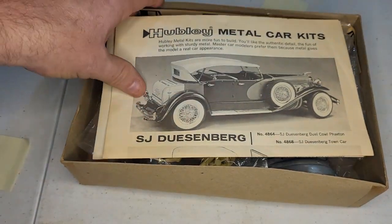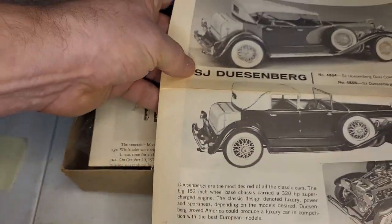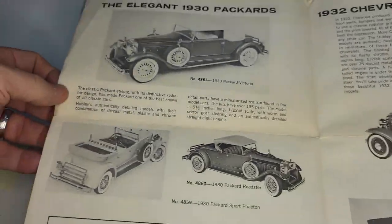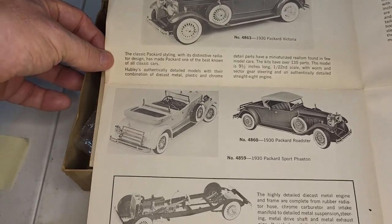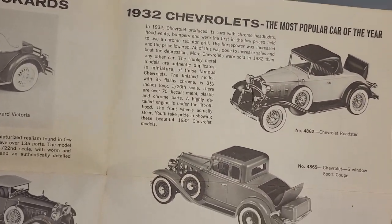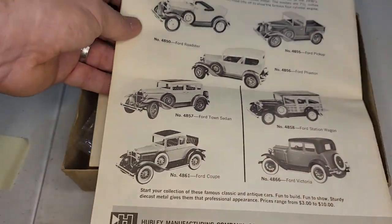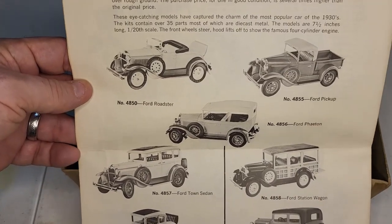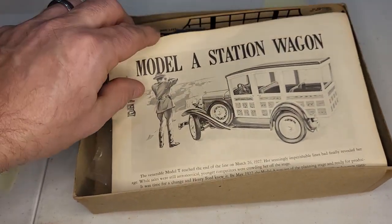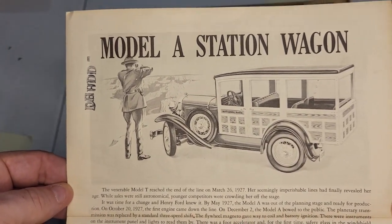Kit 4858. This one has instructions, and there's a catalog. Duesenbergs — I think those are the expensive ones. 1932 Chevrolet, the most popular car of the year, it says. They never made models of ugly, crappy cars until they made like Chevettes and some of those AMC kits.